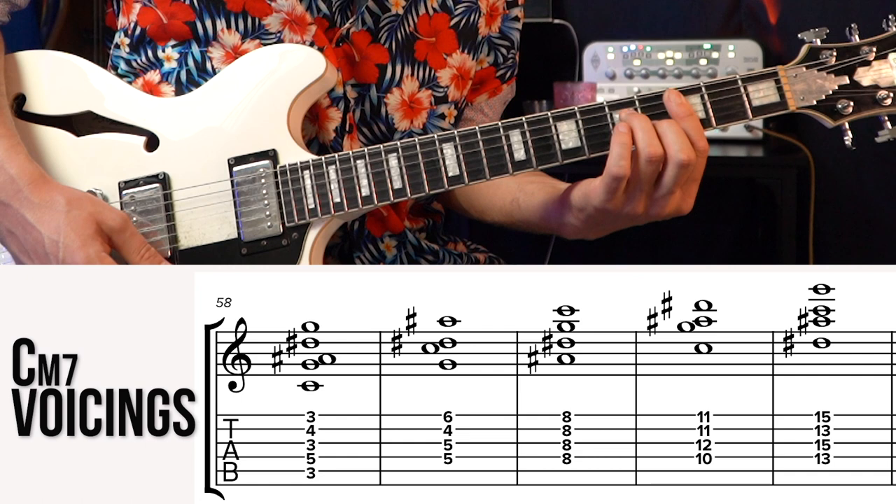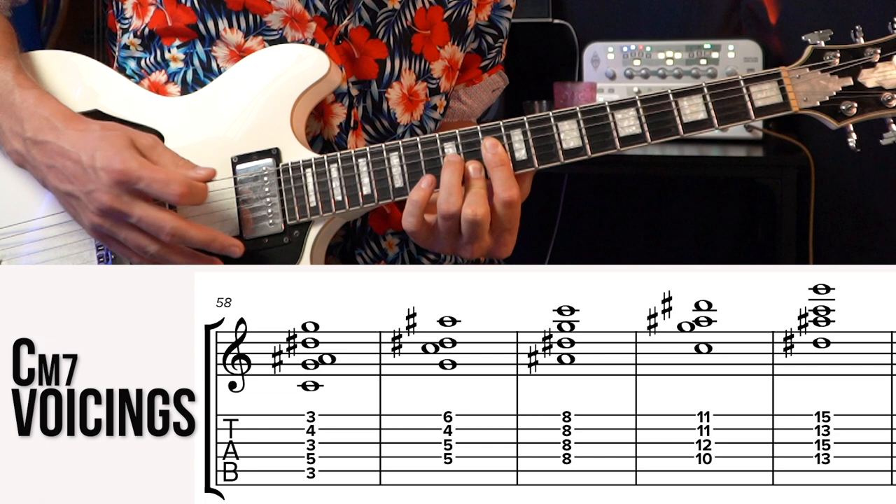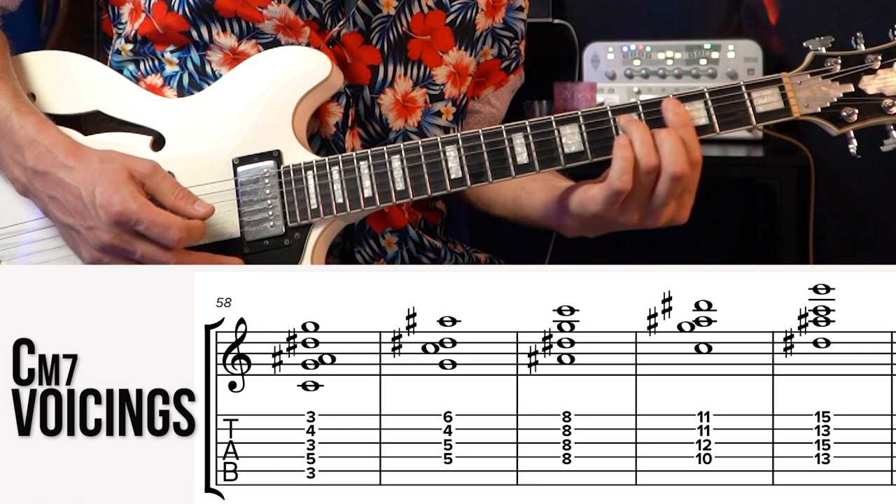One thing about this root position: sometimes people play it with a bar right here and then have the pinky free to do little things. To practice this and really drive these shapes home, go through that circle of fifths backwards, get all 12 keys, and get super familiar with these four shapes.